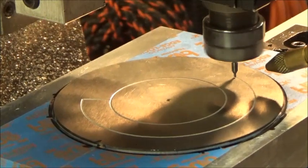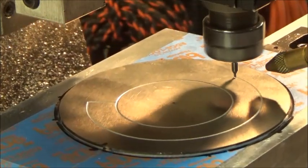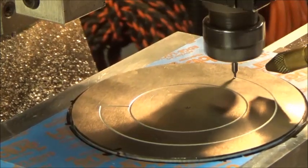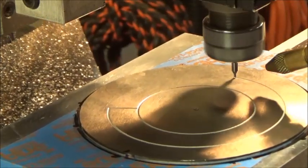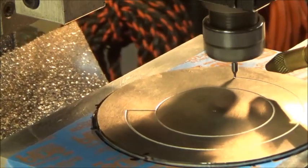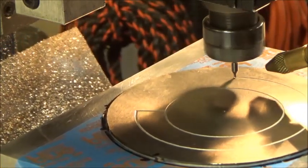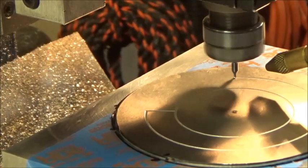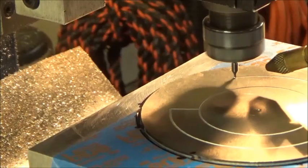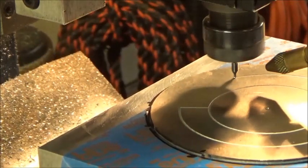I've decided to engrave the outer dial. I got words fumbled this morning. Anyway, that's what's going on here. I think we got a little light flare there, maybe. I don't know what to do about that.